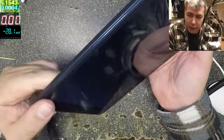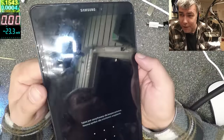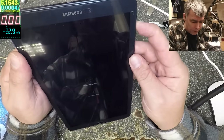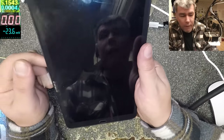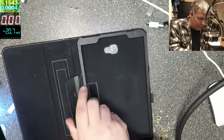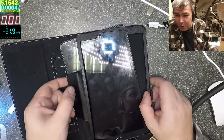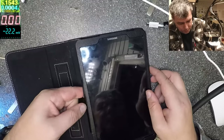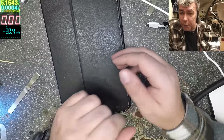The tablet is like new — it's fixed, it's not dead anymore. You can shut the tablet down. Just an easy fix. I wish all my jobs were like that but it's not always the case. The job is done.